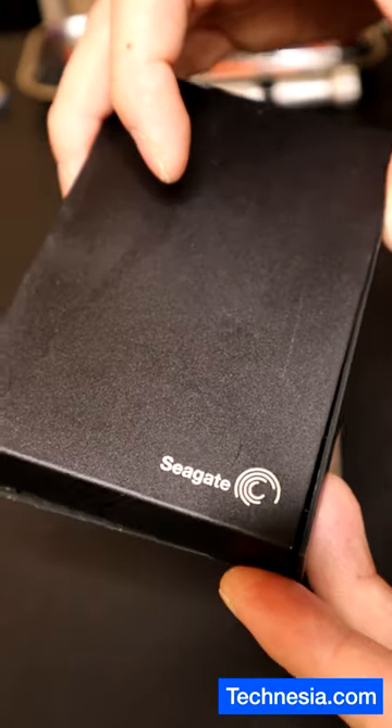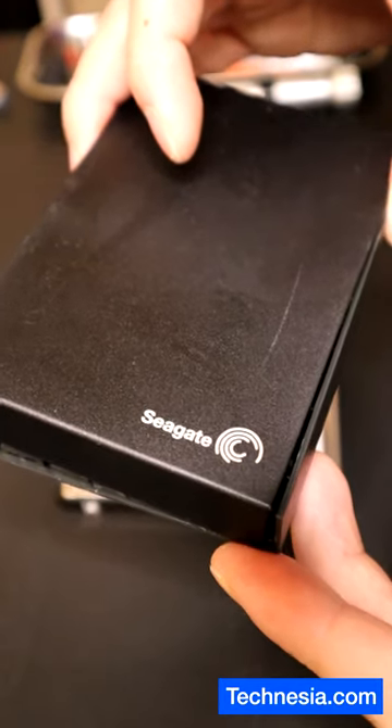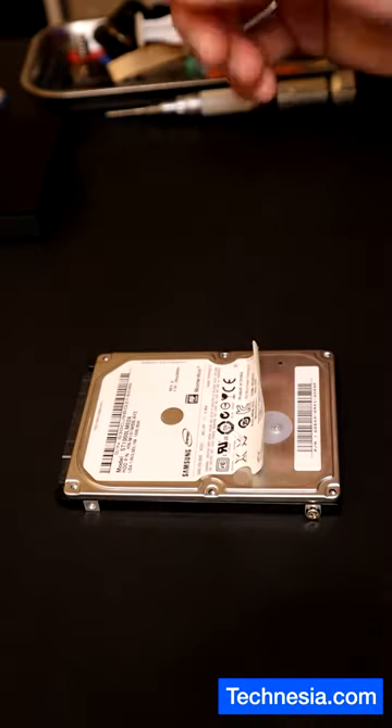Someone brought me a Seagate external hard drive that needs the data to be recovered. The hard drive is not recognized by the computer.